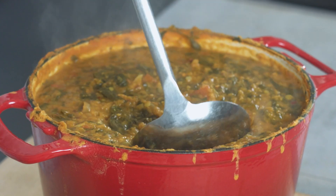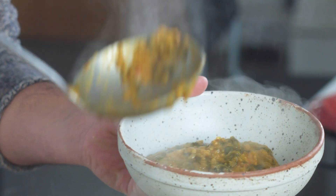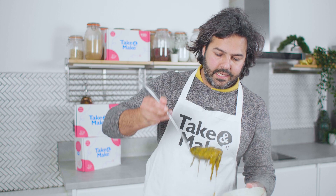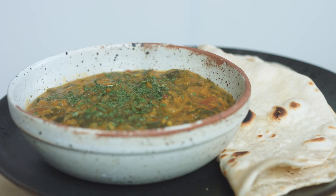All that's left is to serve a generous spoon of this beautiful red lentil dal, a bit of dried coriander. Let me bring it to my little friends and see what they think of my creation.